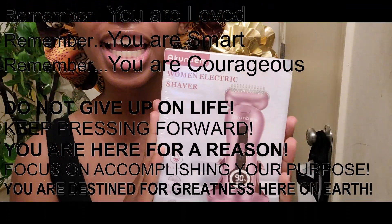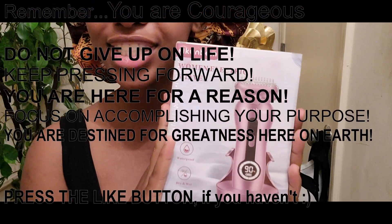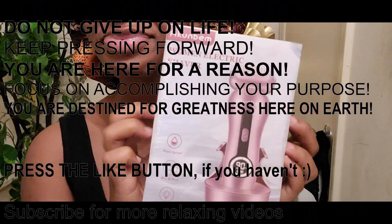Today we will be reviewing and unboxing the Acoma women's electric shaver. It is available in three different colors: blue, teal, or pink.